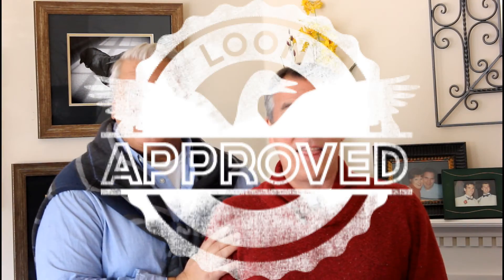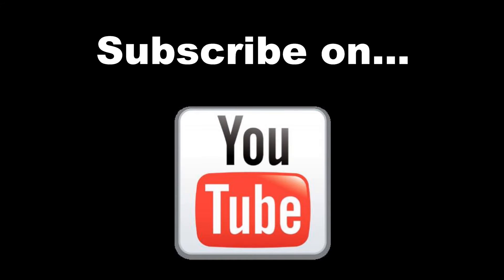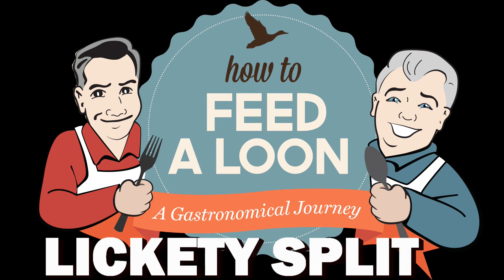Now that's Loon Approved. And that's How to Feed a Loon. Bye. Subscribe to us on YouTube and get all the latest updates. Lickety-split.